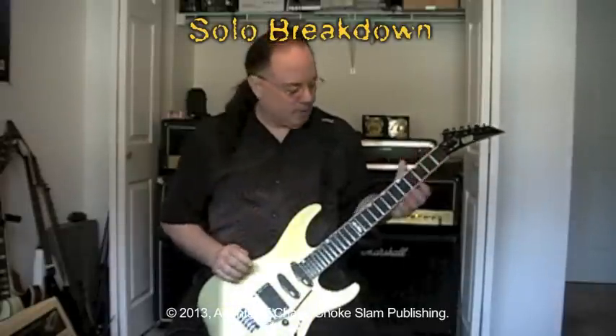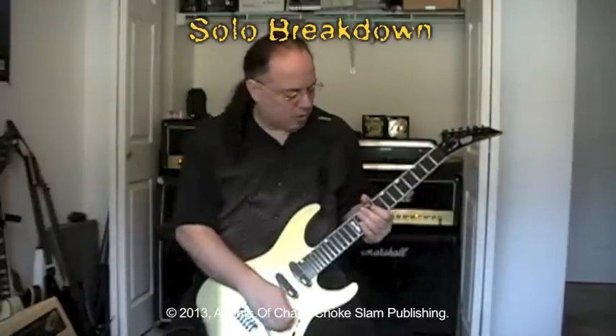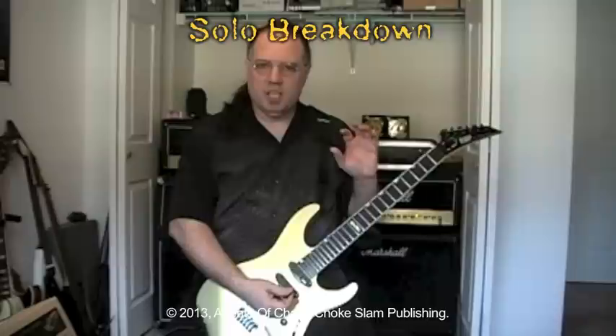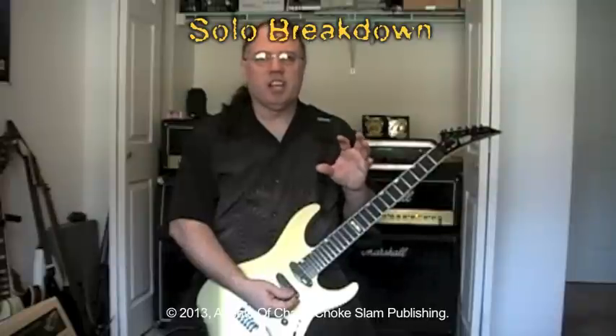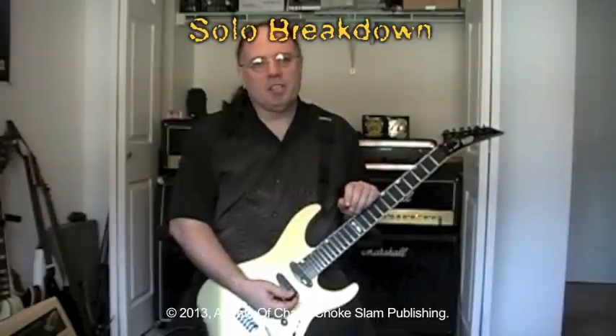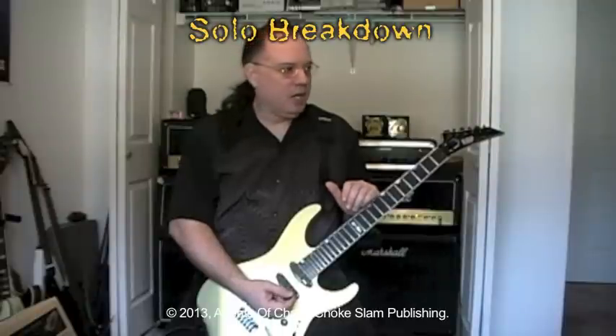So you can see where I've dropped it to go into more of a flatter type tone to give it that sort of a Russian feel, kind of Egyptian feel, which is pretty reminiscent of most of your minor melodic type scales or whatever. But yeah, that's basically it.